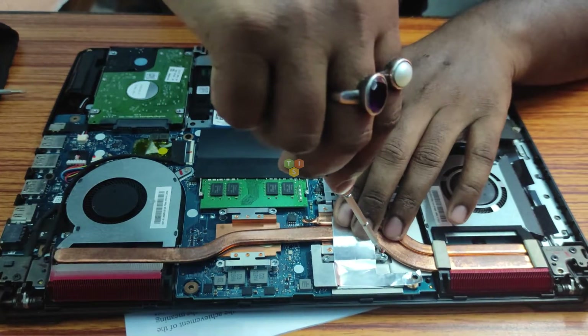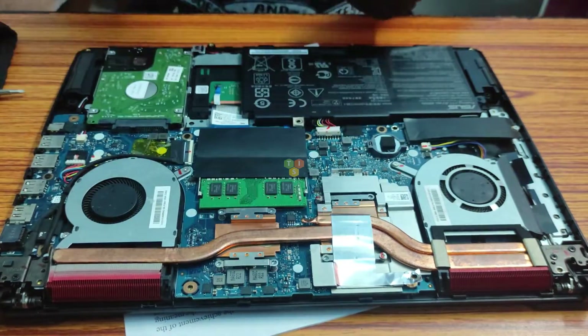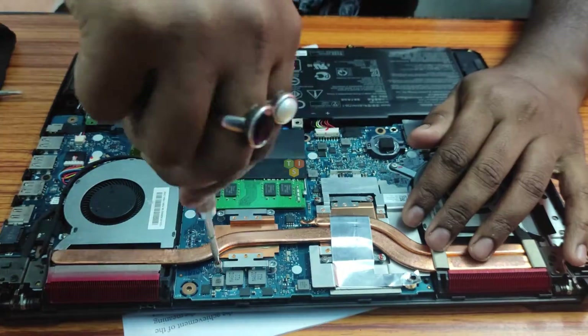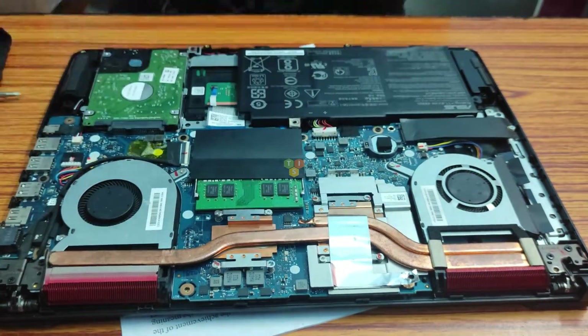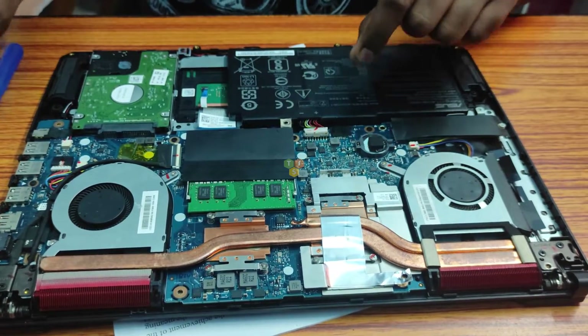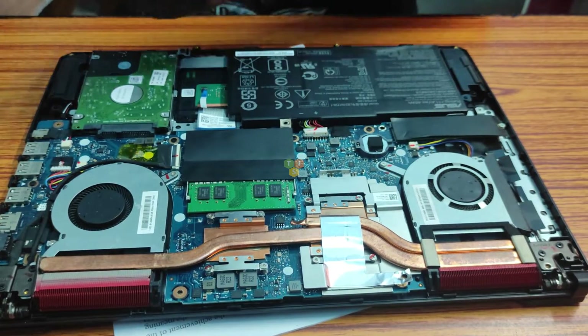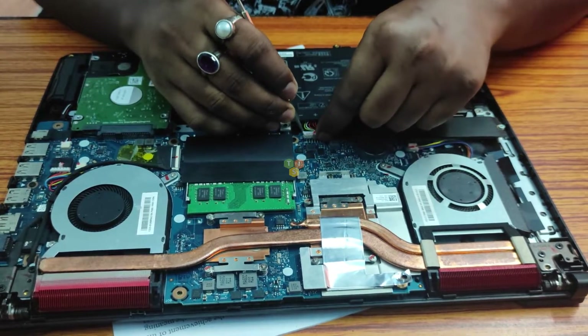Now I can fix the screws. Now let's turn on the laptop. Before turning it on, we have to connect the battery connector over here.